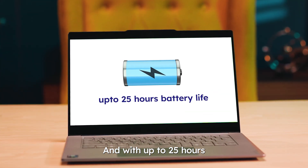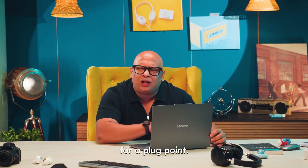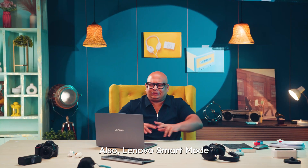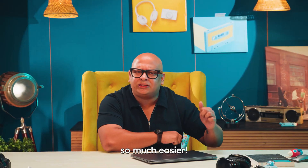And with up to 25 hours of battery life, you can power through back-to-back classes without hunting for a plug point. Also, Lenovo's Smart Modes reminds you to take breaks or even help you correct your posture — it's got your back, literally. If only I had this in my school days, things would have been so much easier.